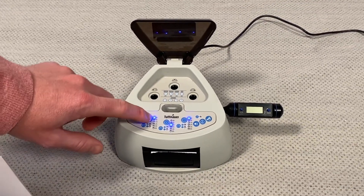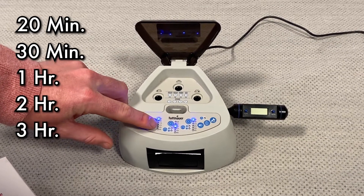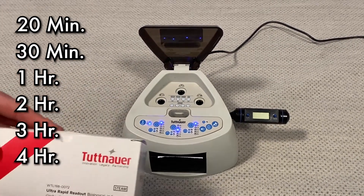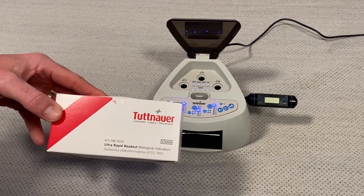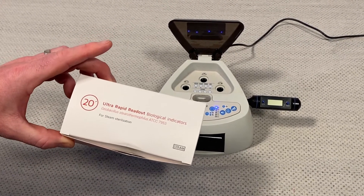Right here on my timer, this has the option between 20 minutes, 30 minutes, one hour, two hour, three hour, or four hour indicators. As you can see, these are the ultra rapid readout indicators, which means I'm going to get results in as little as 20 minutes.